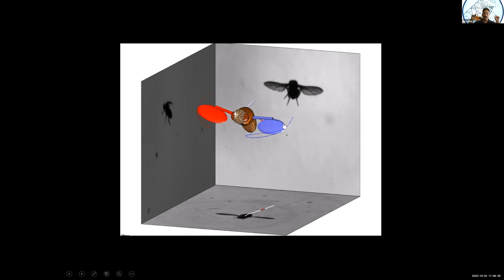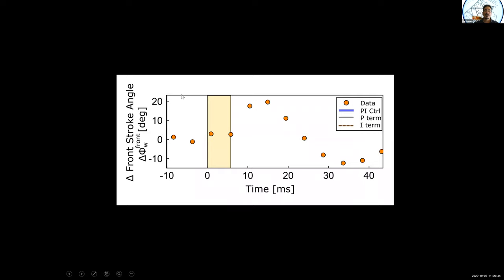We can quantify that, as shown in this plot. This is the front stroke angle as a function of time. Here's where the fly starts. We apply a perturbation in the yellow region and the fly pitches up. What it does is change its stroke angle to flap more in the front by about 20 degrees, and then as time progresses it gets back to its original stroke angle. The question we want to ask is how the fly is determining this formula — exactly where to pitch its wings back at what time.